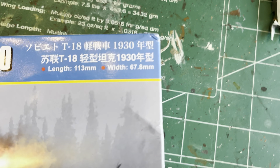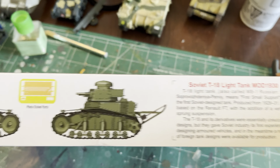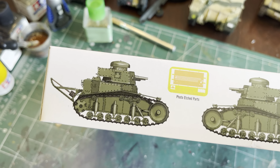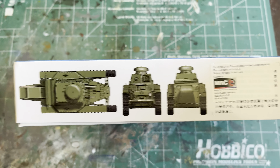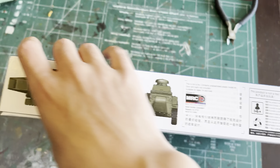This kit is by Hobby Boss and is in 1/35 scale. Here's the dimensions. It's the side of the box, got some photo-etch and stuff. Let's check out this side, it's more detailed. Here's the top, front, and back.